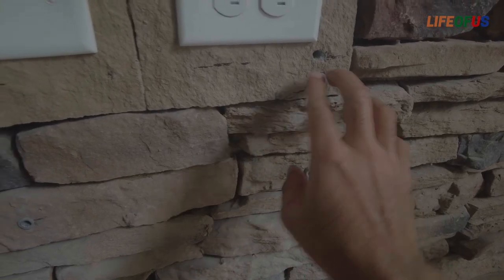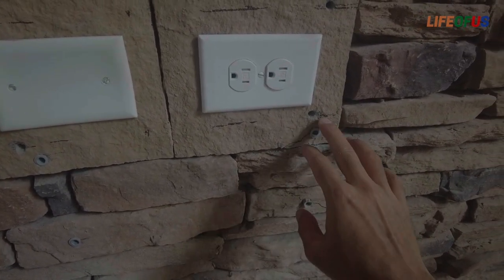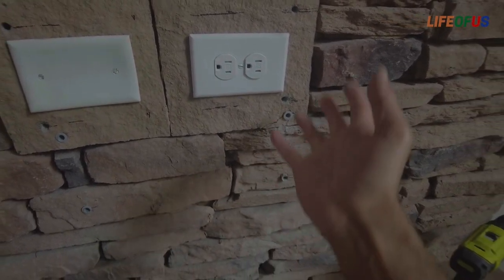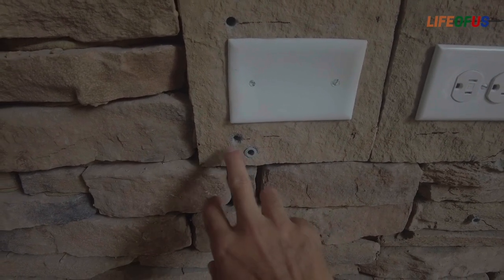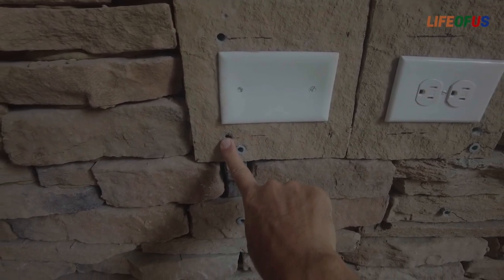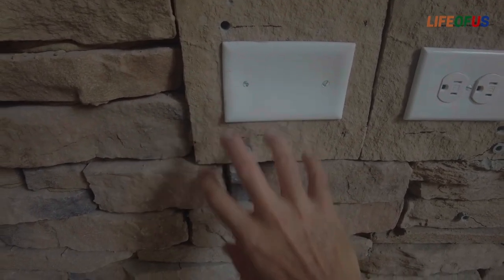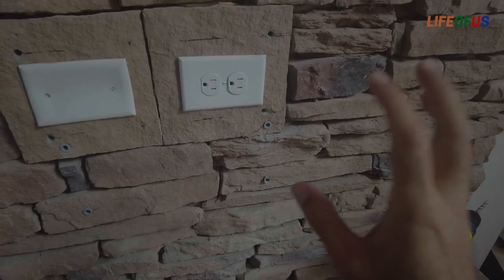These were our old bracket anchors. We have now made four more holes just on top of the old ones so that we can raise the height of the TV. The next step is to put a grip anchor into these holes, so that when we screw it in, the stone will not break and it will give a stronger grip to the TV and mounting bracket.